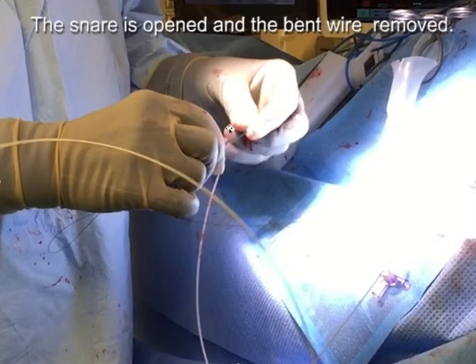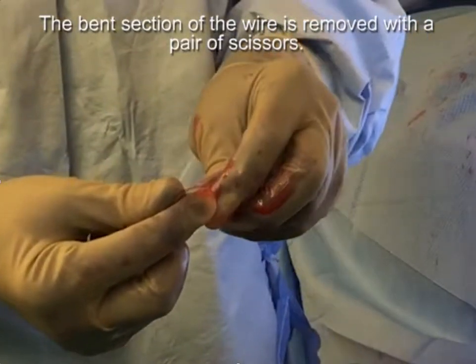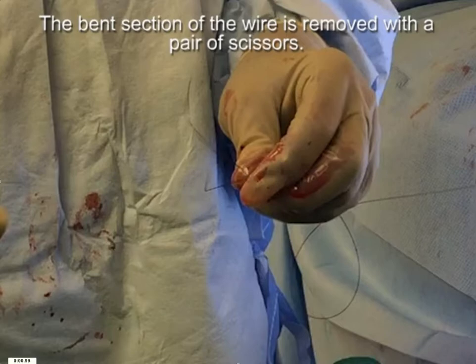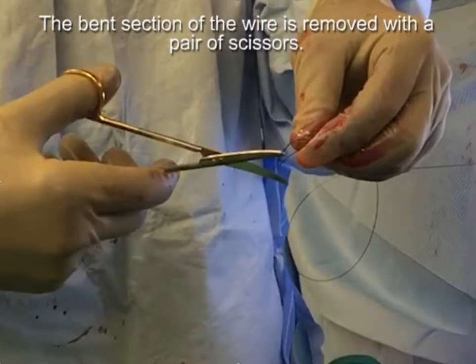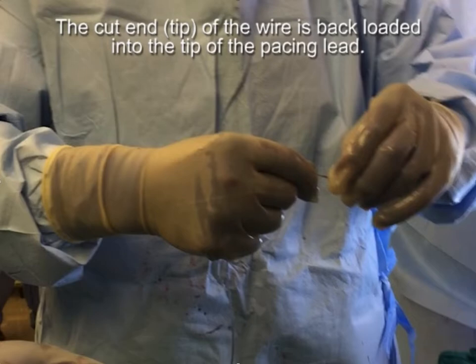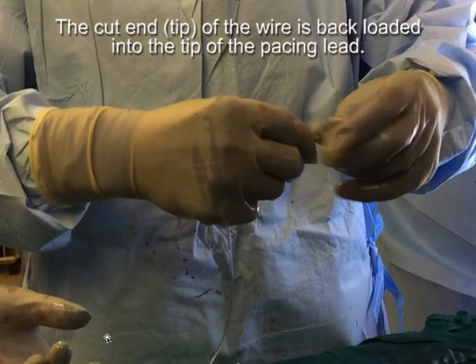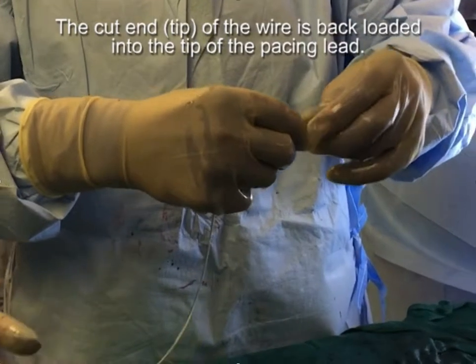Once the snared wire is up on the table with enough slack, open the snare and remove the wire from the loop. You can see the bent portion of the wire from the snare. Trim off the bent section with scissors. The cut end of the wire is then back-loaded into the tip of the pacing lead. We are actually putting the pacing lead backwards down the angioplasty wire — which is why the technique is called antidromic.